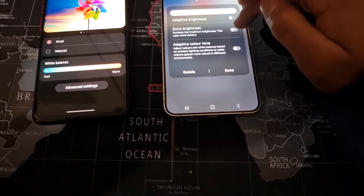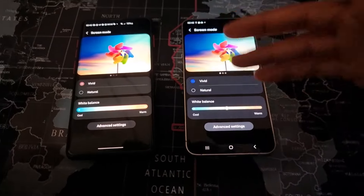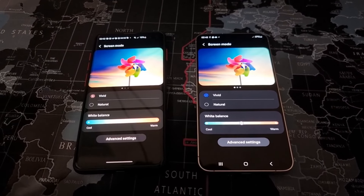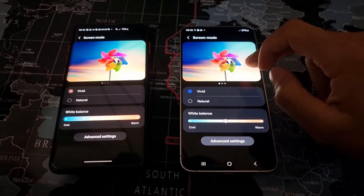However, you can pump up the brightness even more using the extra brightness feature. In sunlight, you will be able to tell the difference in brightness for sure — it's way brighter on the S24 Plus.